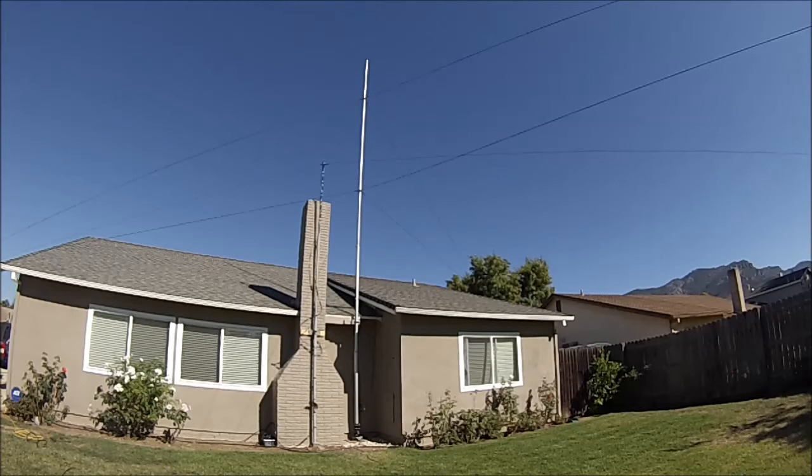Hi guys, this is Pete, N6QW, and we're going to run the first test here of the new spider beam mast.